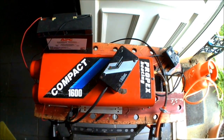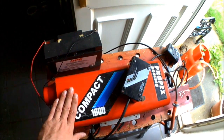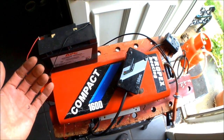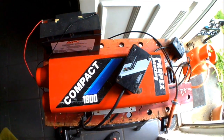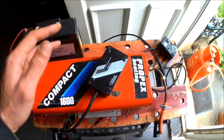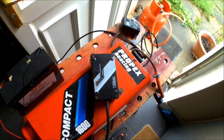So this is the Propex 1600 compact. This is the one I was going to fit into the van until I mentioned it to a friend who said he had a 2000 model sat in his garage that I could have. So I'm going to be fitting the 2000 and selling this, but I just thought I'd make a quick video going over how you wire it in and how they work, before I pass it on to whoever wants it.